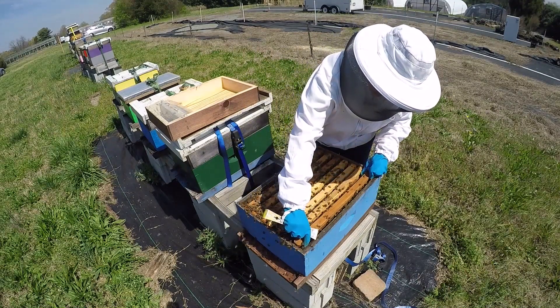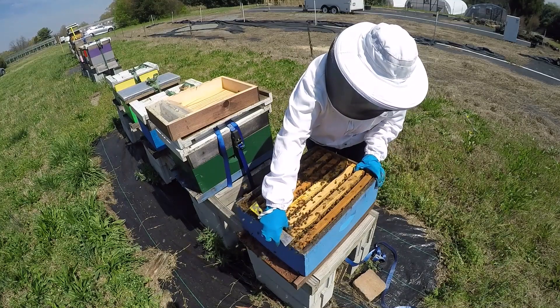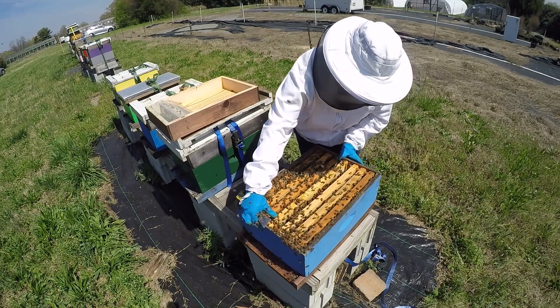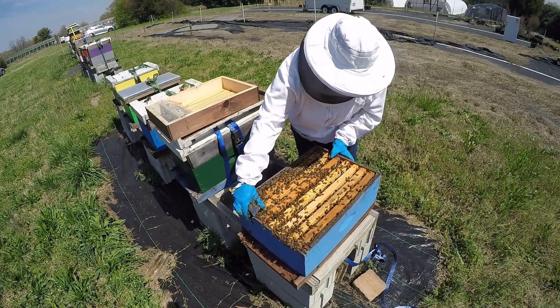They tend to put that towards the outside. I'm going to close this one back up. This package seems to be doing quite well, pulling things out as quickly as they can.